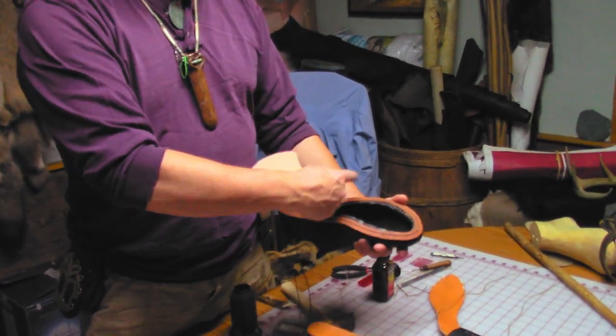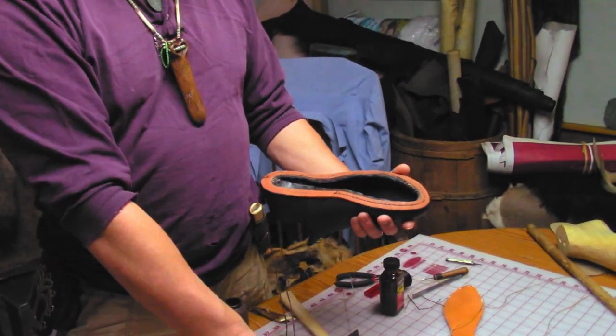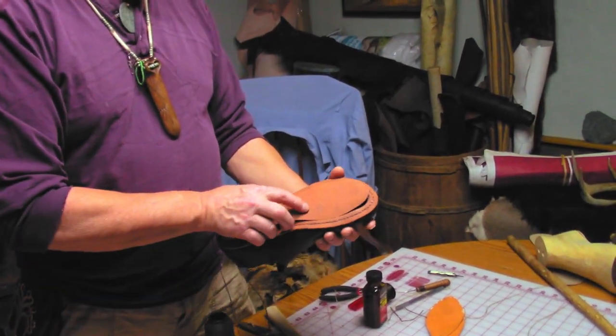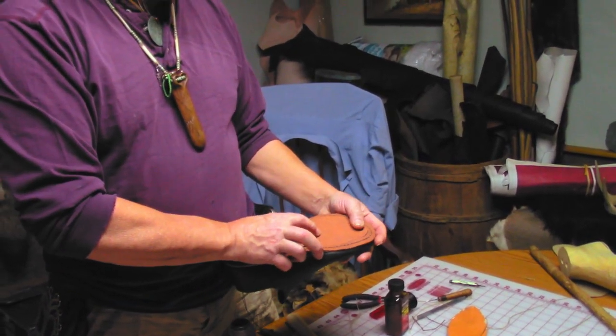I'll make a new piece out of this and put it in there. Once I get this all sewn on and the new center sewn back in, this will all be tied together in a solid shoe, basically.